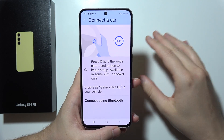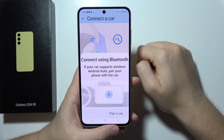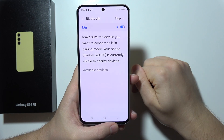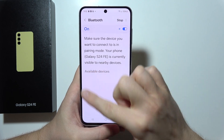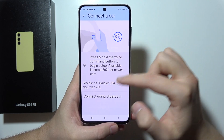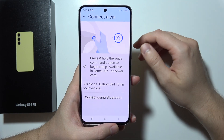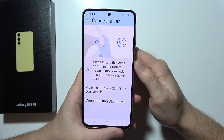So if you have a screen in your car and you can find the Bluetooth list, then you can click to connect using Bluetooth. Now click to pair a car, and you can select your car from the list, or you can press the button on your car and then select your phone from the Bluetooth interface.